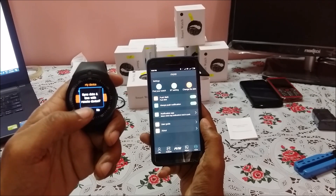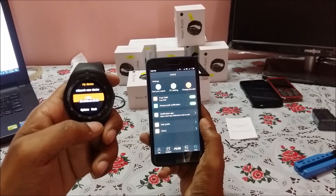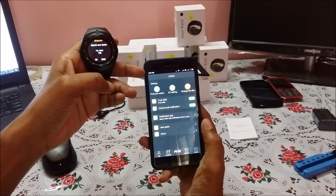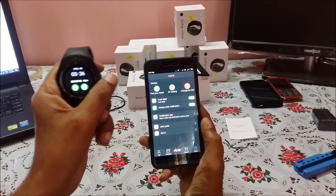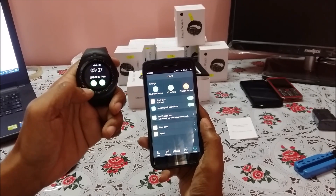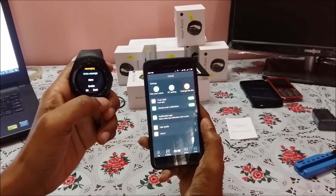Sync date and time with remote — yes. Now the date and time should update as per your mobile phone. My mobile phone says 3:27 PM, and if I go to the main screen it shows 3:26 to 3:27 PM — today's date and all other information are now updated.